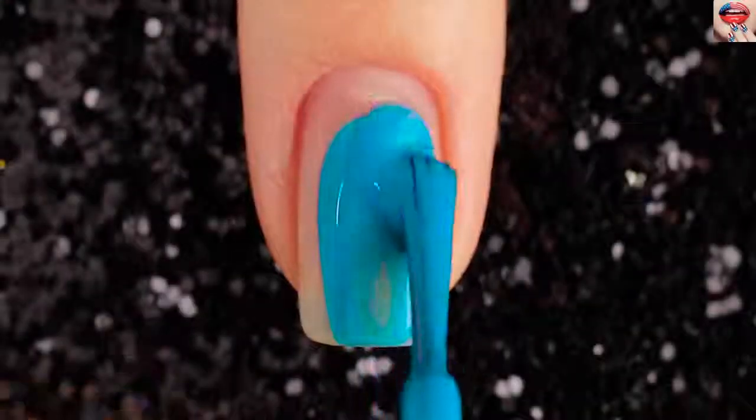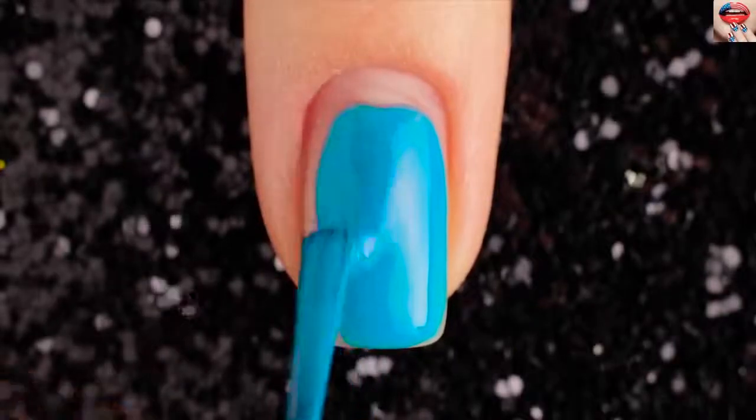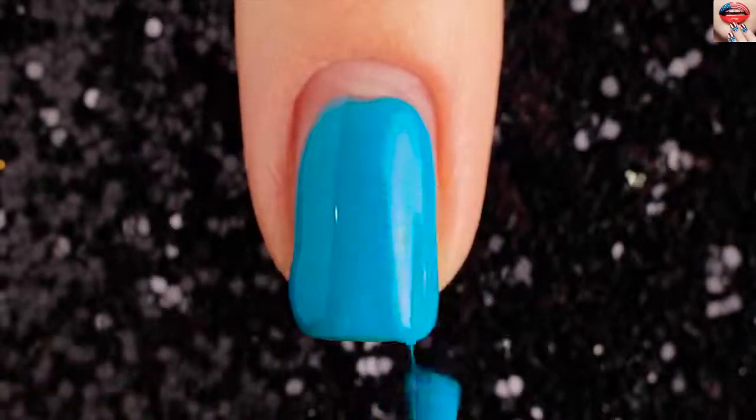For the second design, use blue color to paint your base coat all over the nail. You may need to do two coats for a block color.